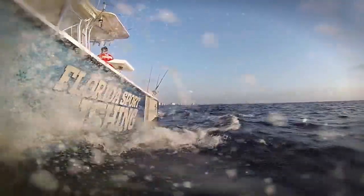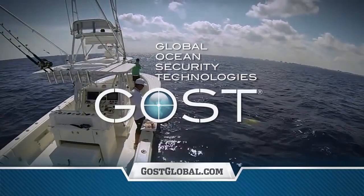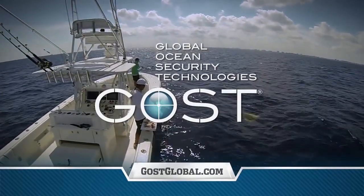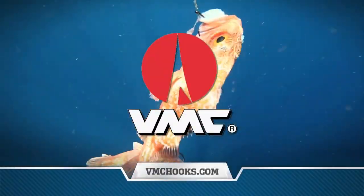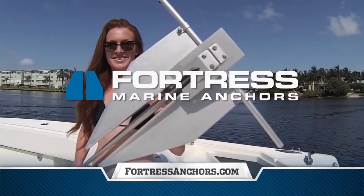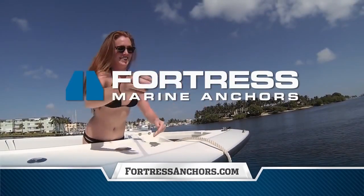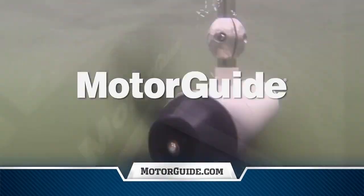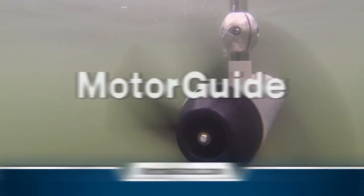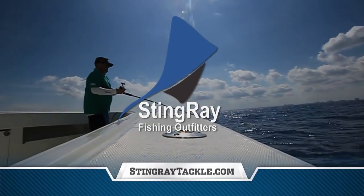Florida Sportfishing utilizes and proudly endorses Ghost, the global leader in boat security, monitoring, tracking, and surveillance. VMC — tired of missed strikes? Fish the hooks the pros fish. Fish VMC. Fortress, the world's best anchor — stronger, faster, lighter. Motor Guide, the most dependable trolling motors on the water. And Stingray Tackle — shop with a pro shop at StingrayTackle.com.